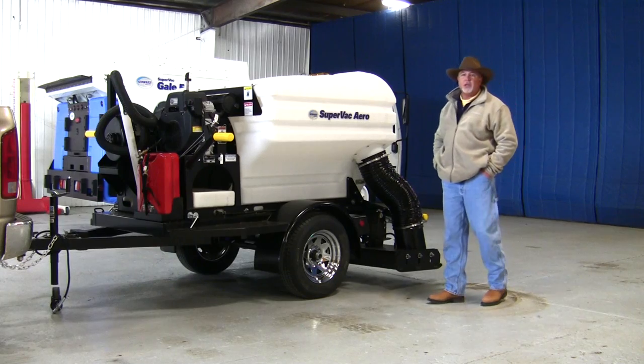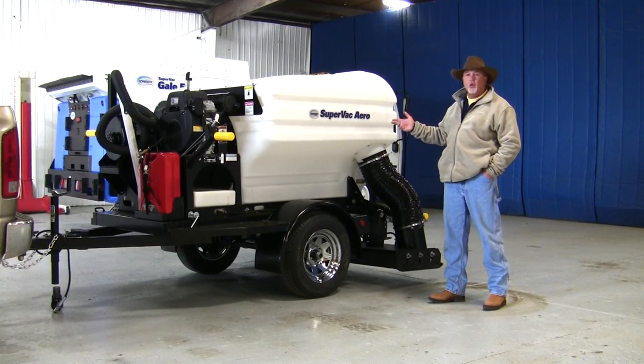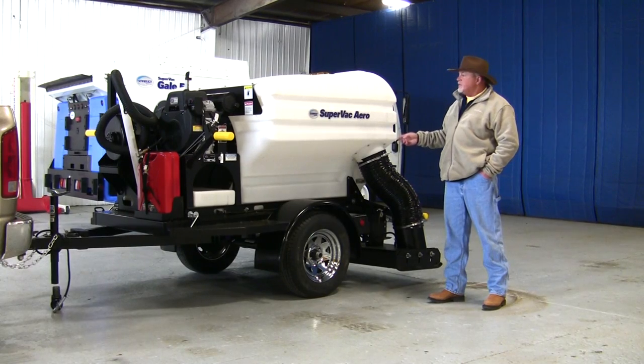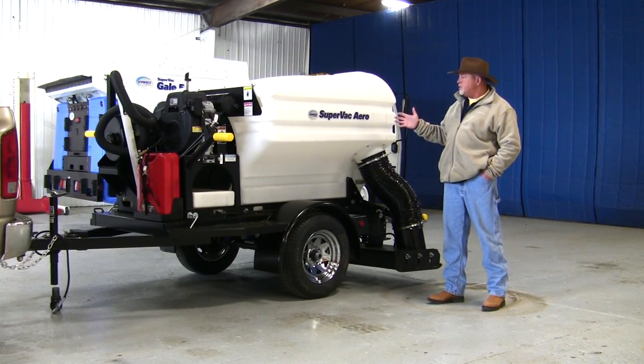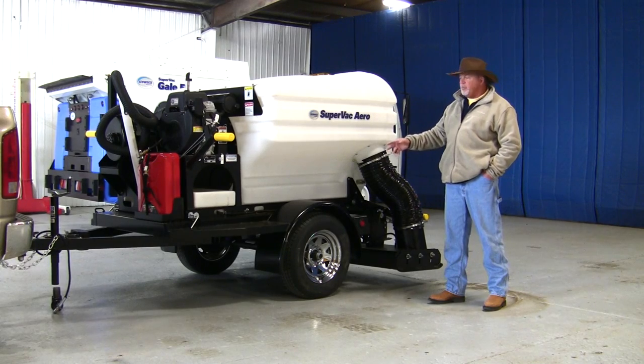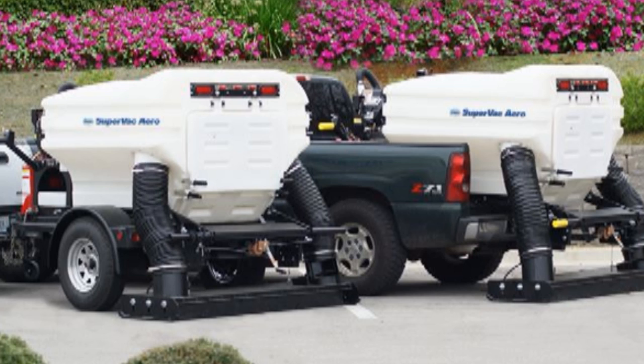Hi, my name is Clark. I'm with Schwartz Industries, and today we're going to introduce you to the Schwartz SuperVac Aero parking lot sweeper. This is kind of a two-in-one sweeper. What I mean by that is this sweeper comes mounted on this pull-behind trailer, as you see here, or it will also slide into the back of any pickup truck — basically a half-size pickup truck or larger.